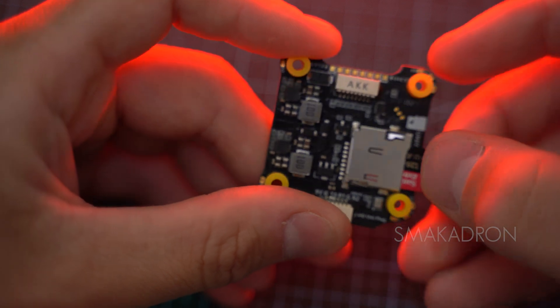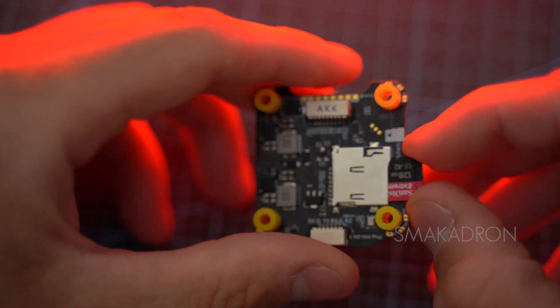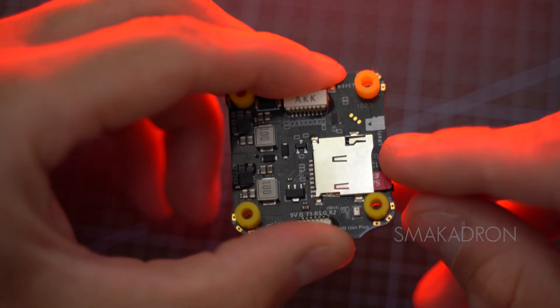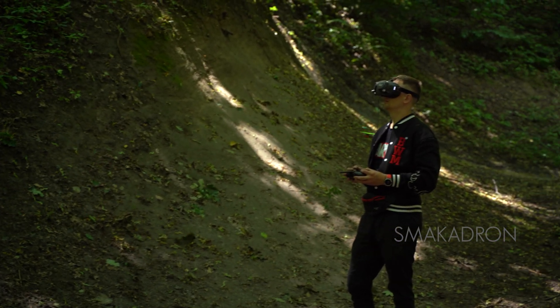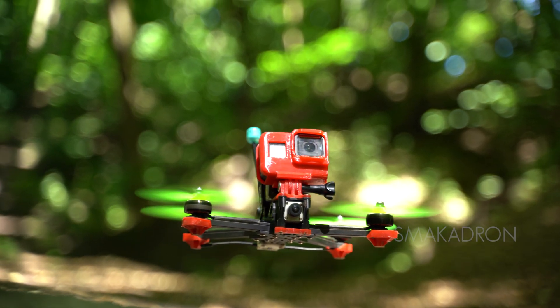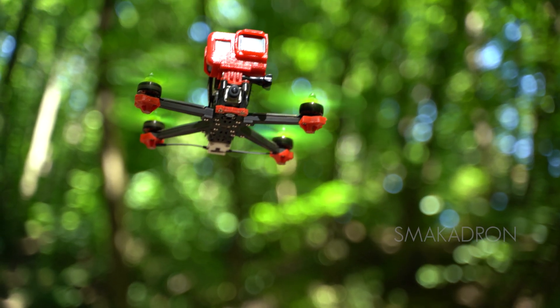A significant advantage of flight controllers with an SD card slot is the ability to use larger flash memory, allowing for storage of more flight logs. The Black Box is a powerful tool for FPV drone pilots who want to gain a deeper understanding of their drone's behavior, optimize flight performance, and achieve more precise and reliable control.